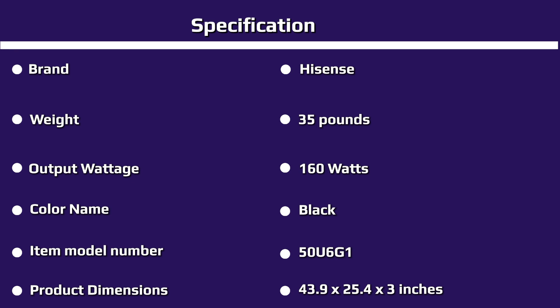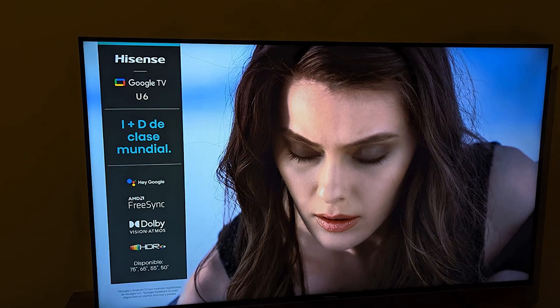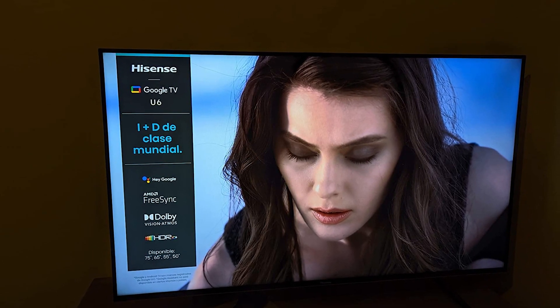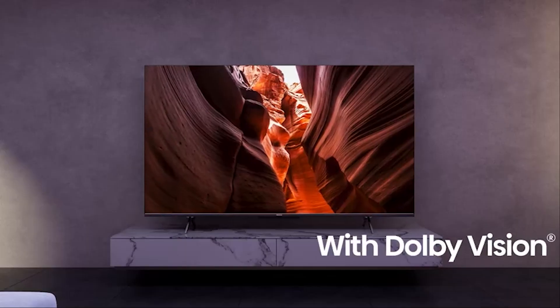AirPlay is particularly welcome because it isn't available on the Chromecast with Google TV media streamer. Google TV also enables Google Assistant, which lets you search for content, control both the TV and compatible smart home devices, get useful information like sports scores and weather, and perform other tasks with your voice. The U6H features a far-field microphone array on the bottom edge of the screen, so you can use Google Assistant hands-free simply by saying "Hey Google" followed by your command. Alternatively, you can press the Google Assistant button on the remote and speak into it.